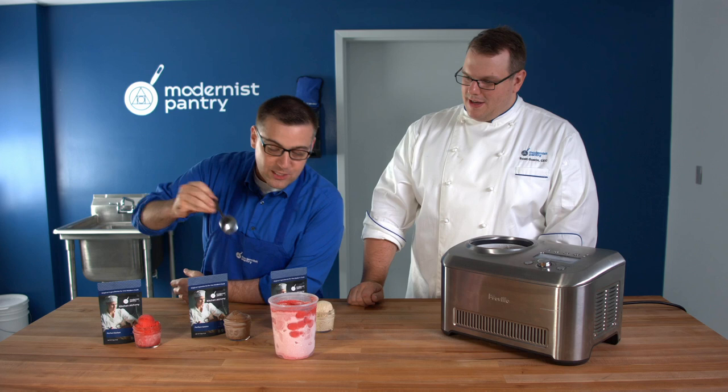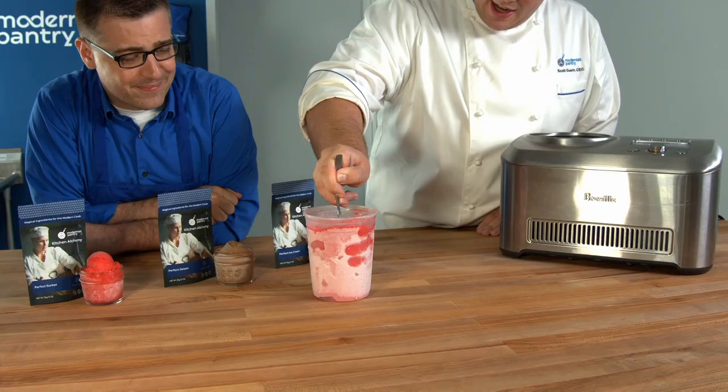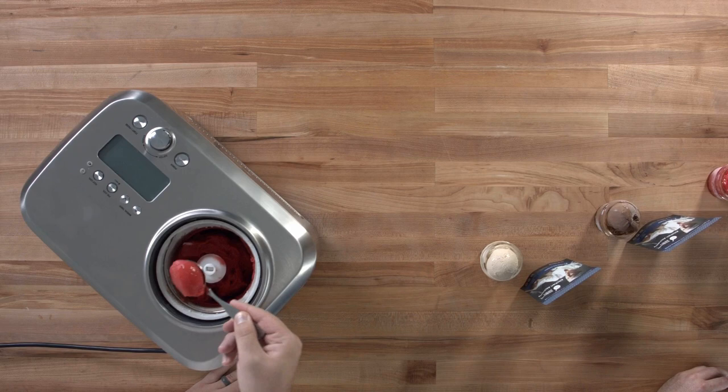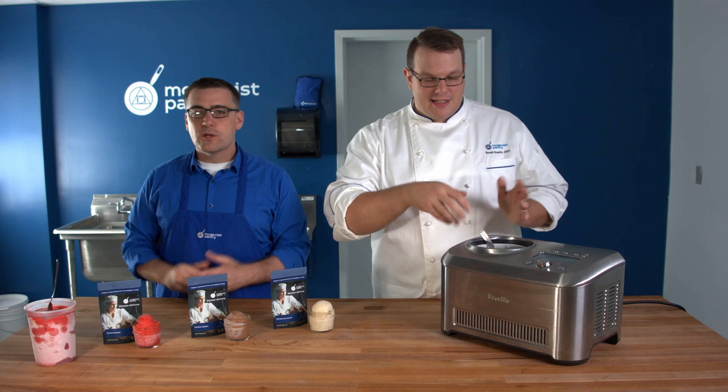This sorbet already has a scar from when we tried scooping it earlier. You can see the crystallization on it. If you push a scoop in, you can actually lift the whole container up — which is not what you want. You want to pull out a beautiful scoop cleanly. This here is straight out of the ice cream maker, and you don't have those ice crystals forming on top — it's a nice, beautiful sorbet, and this is the point when we'd put it in the freezer.